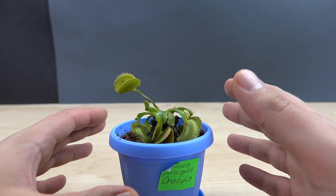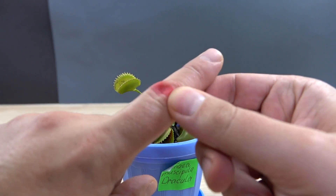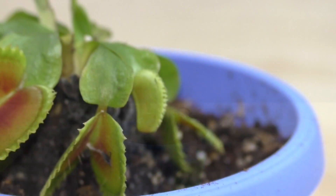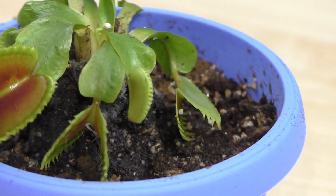I hope you guys realized that was a joke and everything is okay with all my fingers, except for this red paint I can't wash. This kind of flytrap is safe for humans, so don't believe movies where such plants eat people.